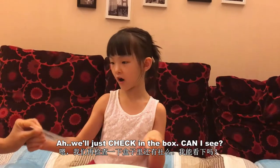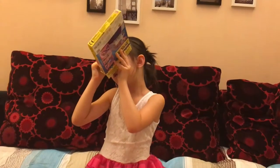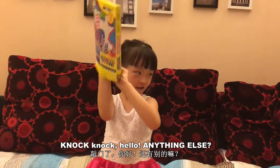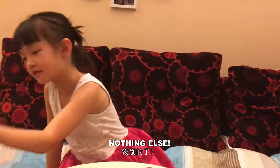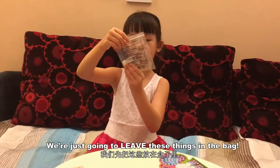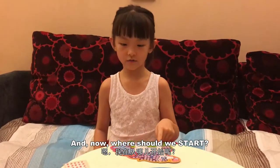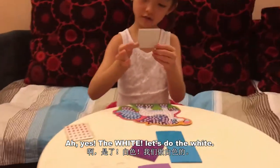We'll just check in the box. Come, let me see. Nothing else. We're just going to leave this thing in the back. And now, where should we start? Ah yes, the light. Let's do the light.